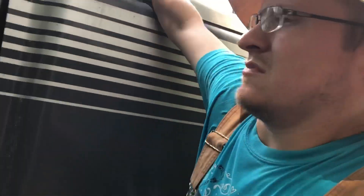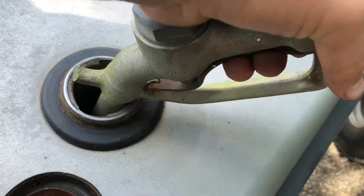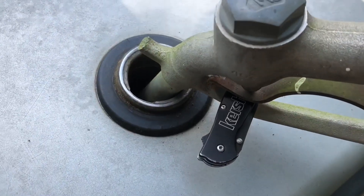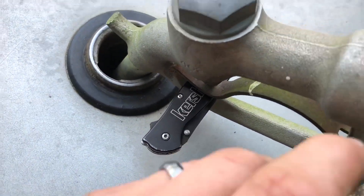Had some wet stuff wedged in here pretty good, so we've got to ease it out. I don't know who in their right mind would not carry a body pack because they have so many uses. The air is actually working.